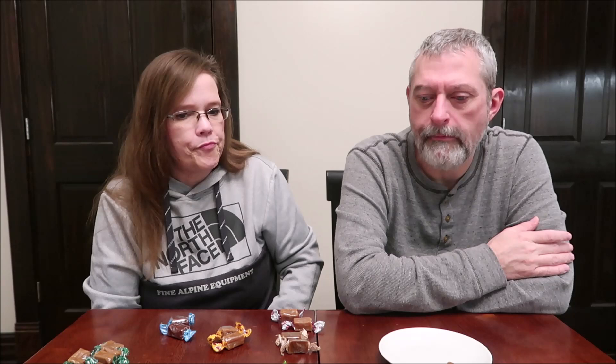Very buttery. Good. That's wonderful quality. The texture is really good too — it's a little sticky but super soft. It doesn't get stuck in your teeth, and it's incredibly soft and fresh.